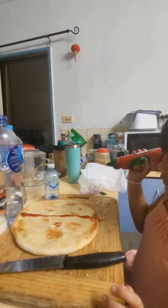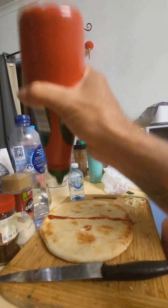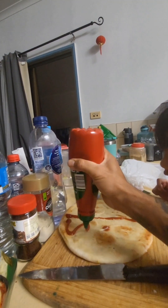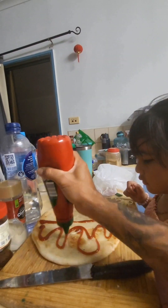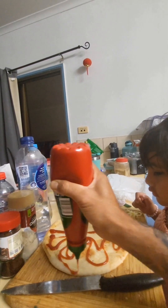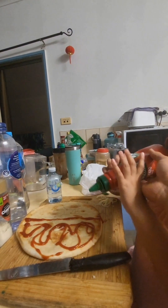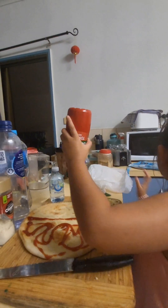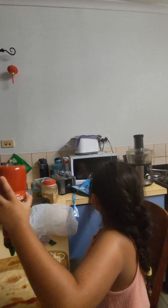Okay, you want tomato sauce on it or not? Yeah, I wouldn't mind. Yeah, let me do my side, you do your way. Guys, we're making a pizza and this one is a low carb high protein pizza.